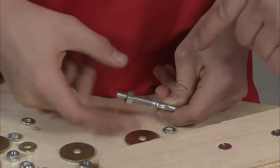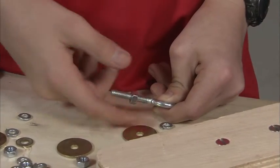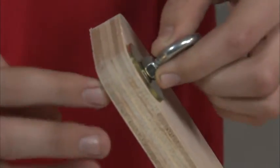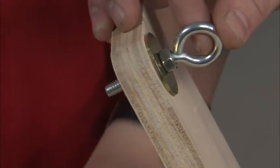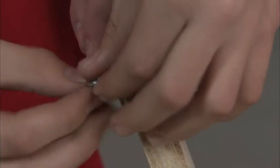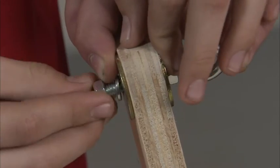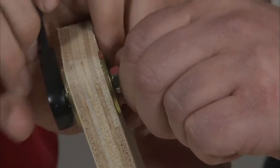Install a quarter inch nut on the eye bolt and tighten the nut to the end of the threads. Then place a fender washer on the eye bolt and insert the assembly through the hole in the wood brake pedal on the opposite side of the hinge. Now place a fender washer on the brake pedal eye bolt assembly, install a lock washer on top of the fender washer, then a nut on the bolt and tighten the assembly.